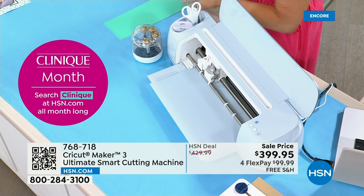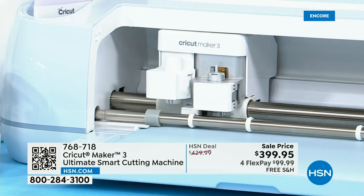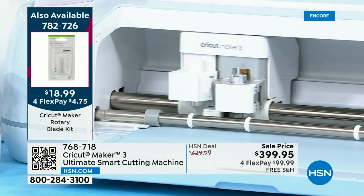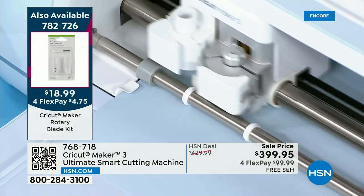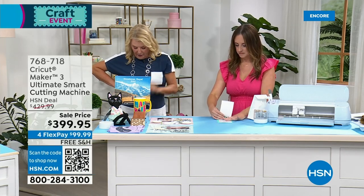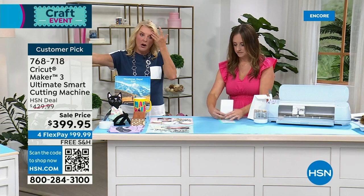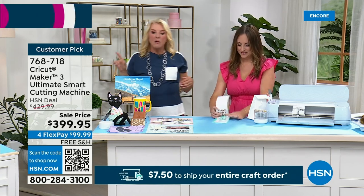With this one you're going to get the fine point blade and housing. We have other blades available too — probably my two favorites are the rotary blade, because the rotary now allows you to cut fabric and curves, and the scoring wheel. Those are really cool because now you can pick those extra blades. We have them all in stock. I would recommend the variety bundle as the perfect accessory to go with this Cricut and also go back to our today's special. If you're really going for it today, absolutely get what's left in this variety bundle.